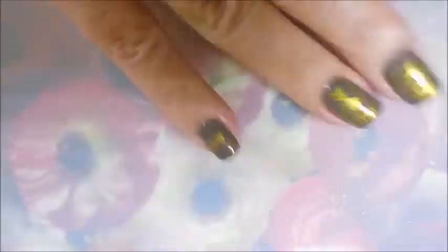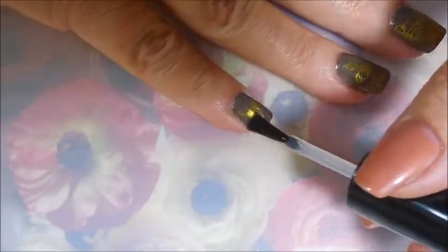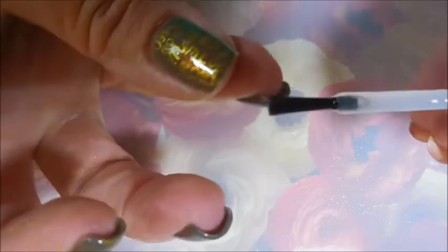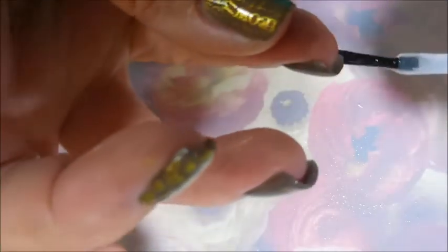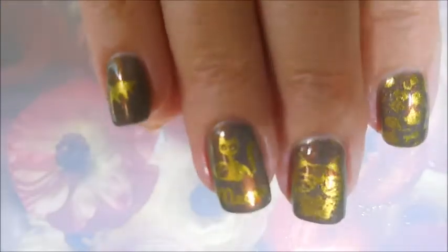Keeping those ends. Here we go, last kitty cat. And here we go.